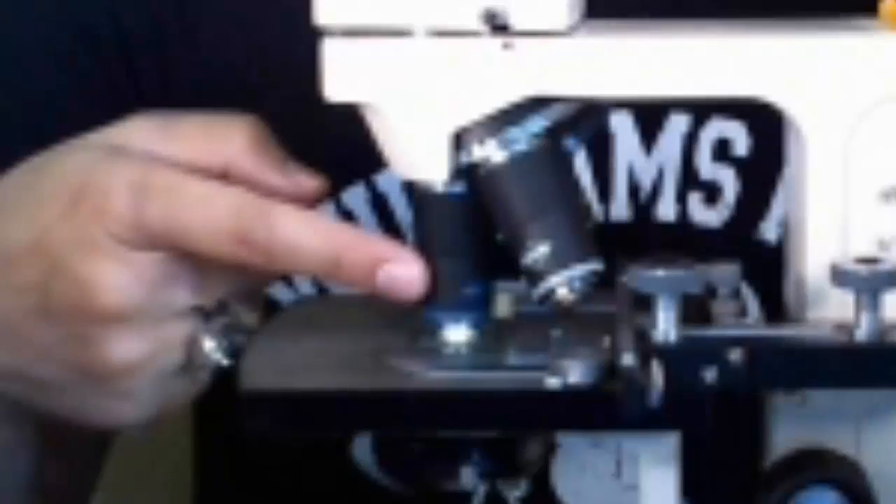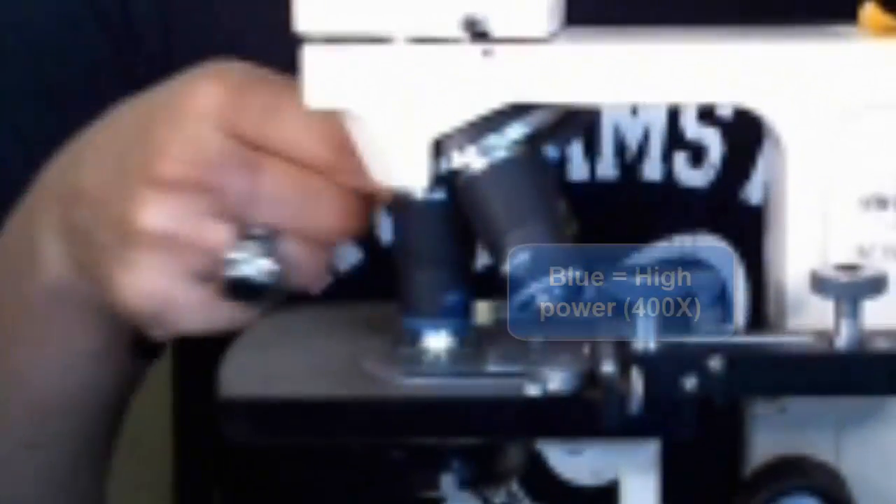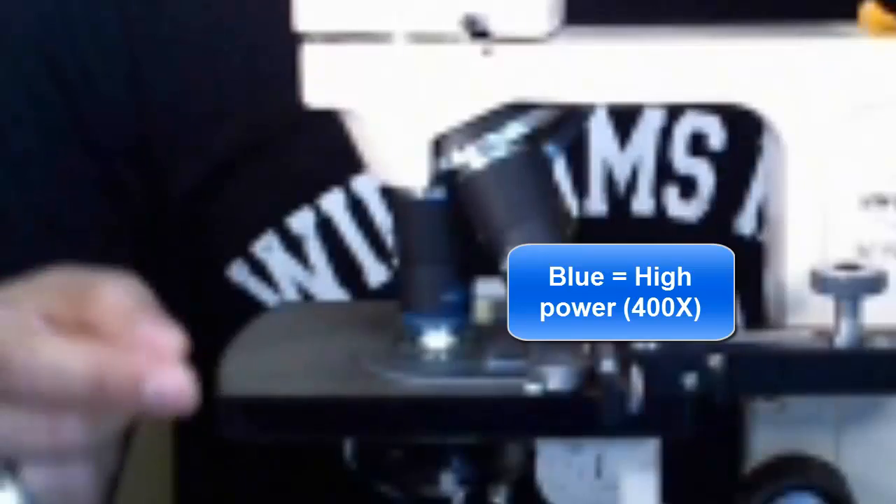The blue objective is the high power objective, and it has a 40x magnification on its own. That means whatever you're looking at is 40 times larger just with this objective lens. Then factoring in the eyepiece, you're taking the 40x image and multiplying by 10, so what you see under the blue objective is actually 400 times larger than normal. So the yellow is low power at 100x, and the blue is high power at 400x — these are the two magnifications used most of the time in biology.